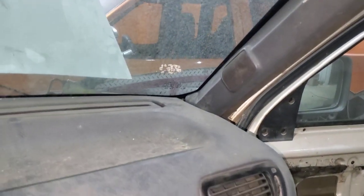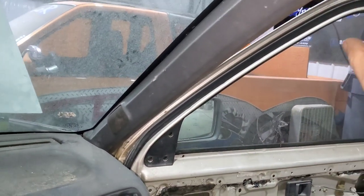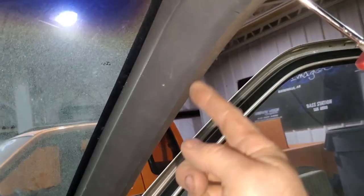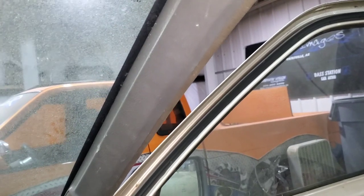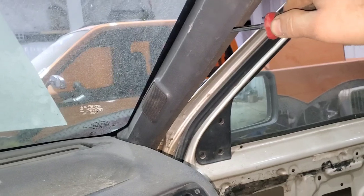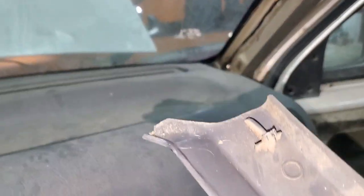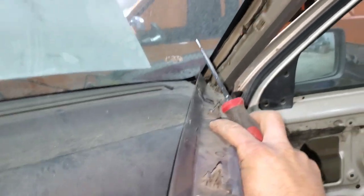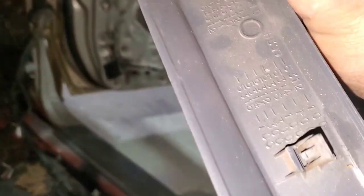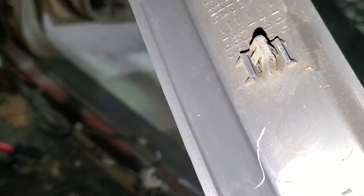To get the dash out, the A-pillar covers have to come off. They don't have screws — just take a flathead screwdriver and get it in there. Sometimes you may have to remove the little rubber seal to make it easier, but they just unclip: one, two, and three. The bottom falls into a little groove, so when you put it back on, stick that in the slot and rotate it back up to fit it into its springy holders.